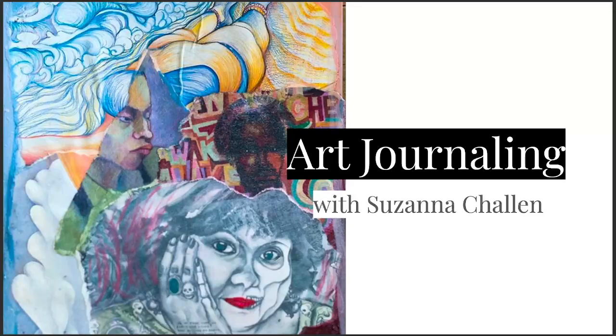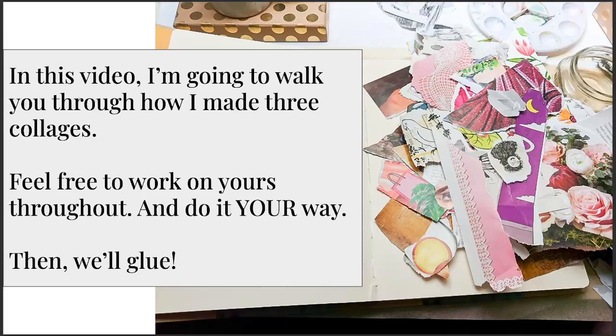The third video is about transforming the collage into a piece of personal artistic expression. I'm going to walk you through how I made three different collages, and you can feel free to work on your own piece throughout. Just like in the last video, there are no rules in art journaling. I'll describe my thought process — what goes through my mind as I put a collage together, when I decide it's done. It's idiosyncratic; it's just how I do it, and you'll find your own way. At the end I'll show you how I glue using Liquitex matte gel.